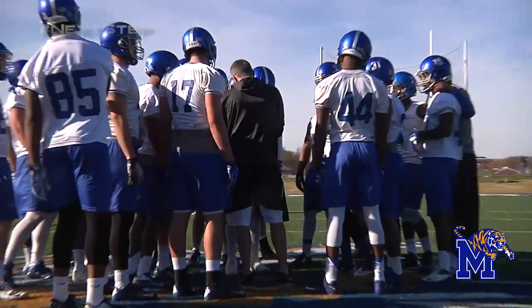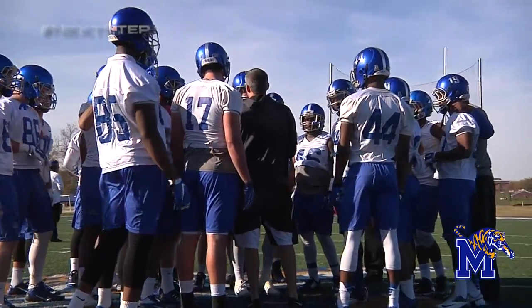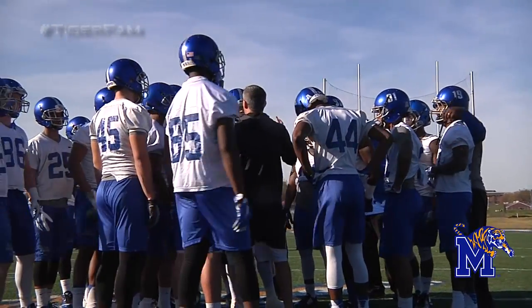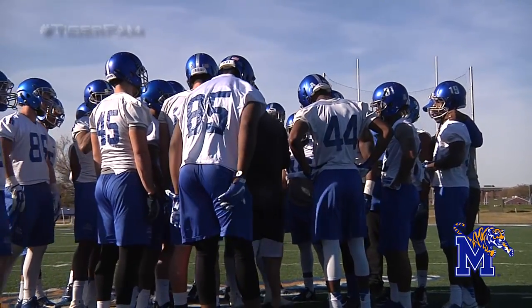Now we're going to Skelly. Number one thing on the football — no tip passes. Communicate formations, get lined up, and play quick.